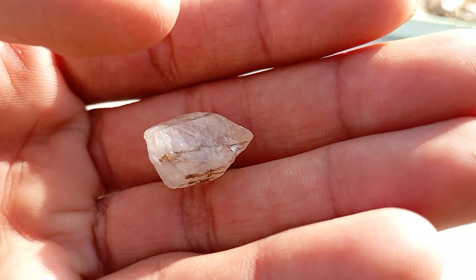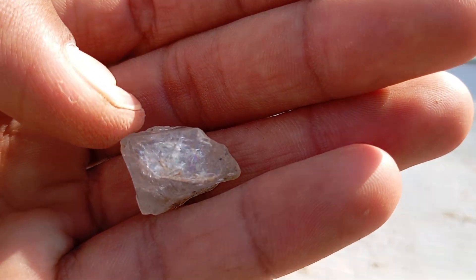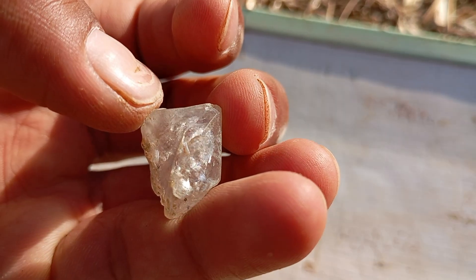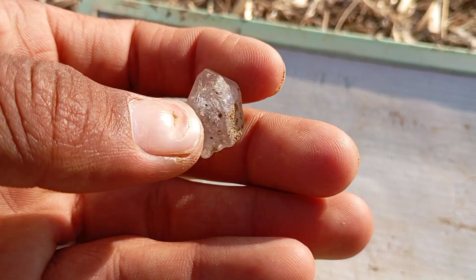Step 5: The fog breath test. Hold the stone in front of your mouth and breathe on it, just like fogging up a mirror. A real diamond clears immediately because it doesn't hold heat or moisture. A fake diamond stays foggy for a few seconds. This is a very quick and easy way to check authenticity anywhere.